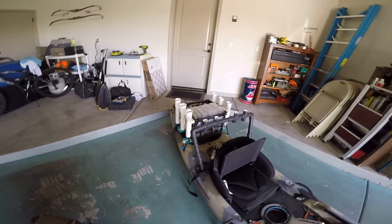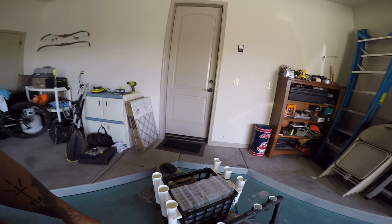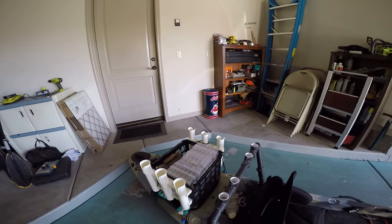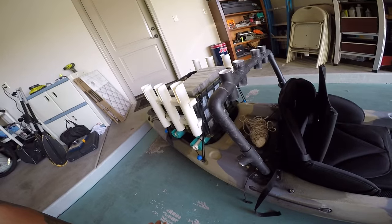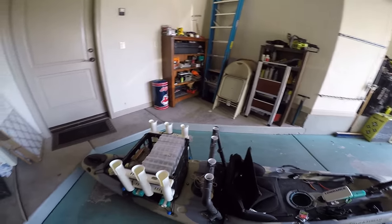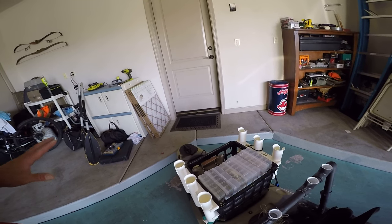Moving back, I made this PVC rod holder just because I bring too many rods honestly. I also finally ordered crab floats on Amazon — they're going to come out on each side, just sticking out real short, so I can be a lot more stable while fishing. It's a little uneasy right now; I'm 5'10" and about 200 pounds and I can't really stand on it.